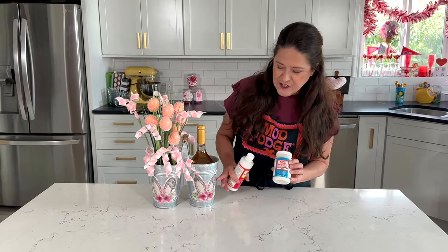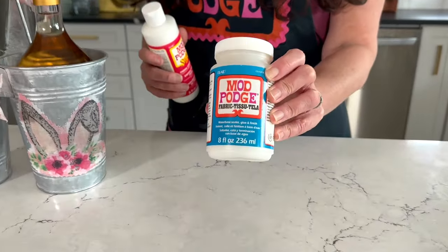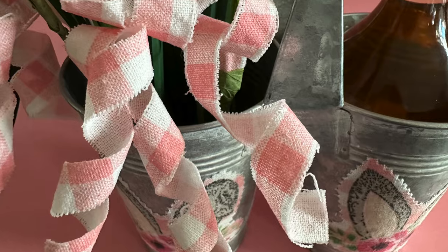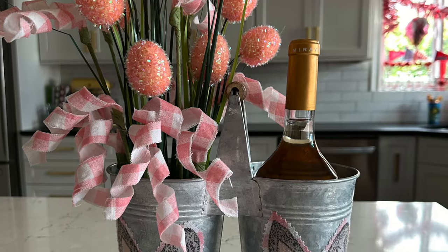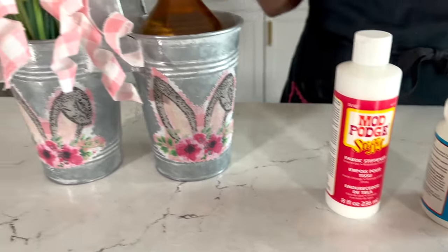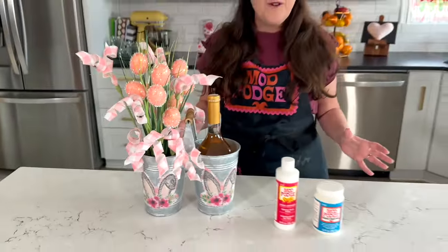I'm using fabric from a couple of dish towels. I'm attaching rabbits with the fabric Mod Podge and then to create these corker curls — this is so fun for creating your own different types of floral picks — I'm using Mod Podge Stiffy. So let's dive right into this adorable craft.